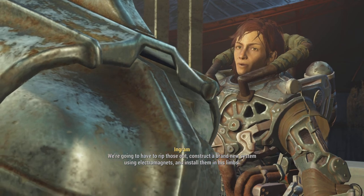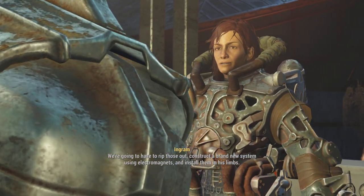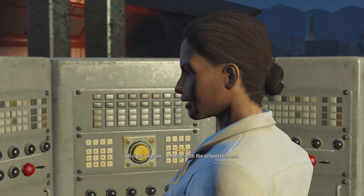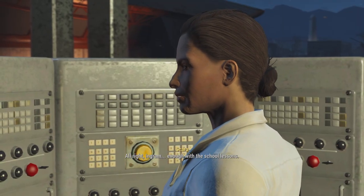We're gonna have to rip those out, construct a brand new system using electromagnets, and install them in his limbs. What we need you to do — all right, Ingram, enough with the school lessons.